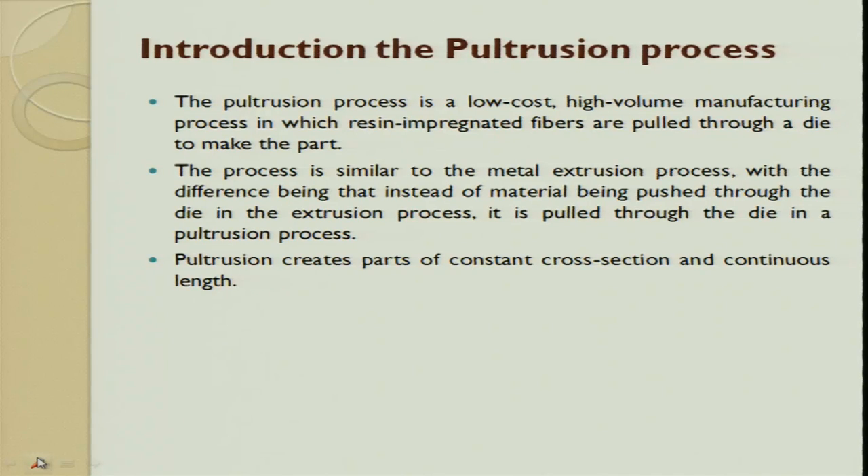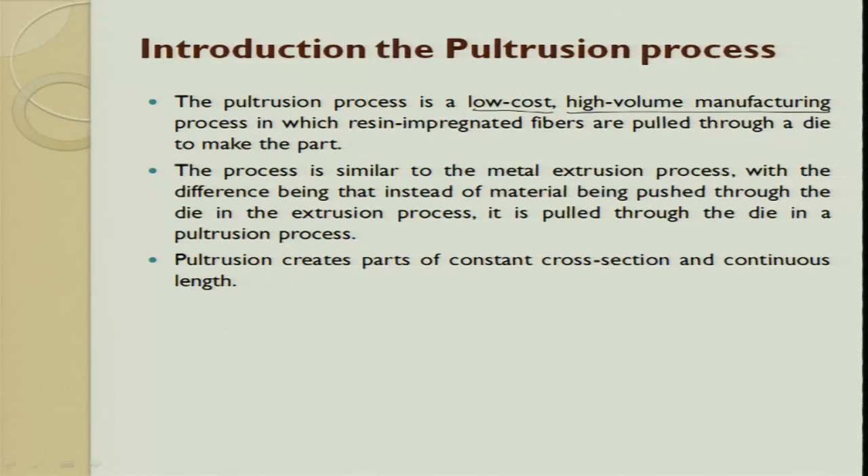It is a low cost process. By and large, composites are used for batch production and small volume production as compared to polymers. Here whenever I talk about small volume production, the cost comes into effect. It is a low cost process and it is also used for high volume - but please do not compare the high volume with respect to a polymer or metal forming operation. This high volume is comparatively, in the spectrum of composites, a high volume process.